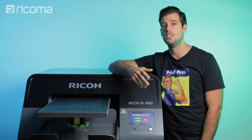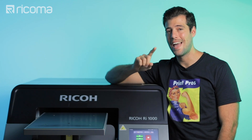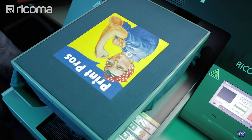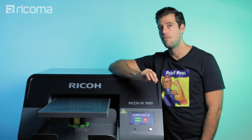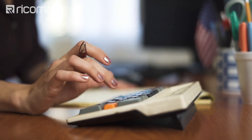One of the great things about DTG printing is that it requires very little setup, so you can print short runs quickly and on demand. DTG printing also allows you to do high-quality small-volume printing, so if you're working out of your home or a small shop, this printer is an excellent way to pump out smaller batches.